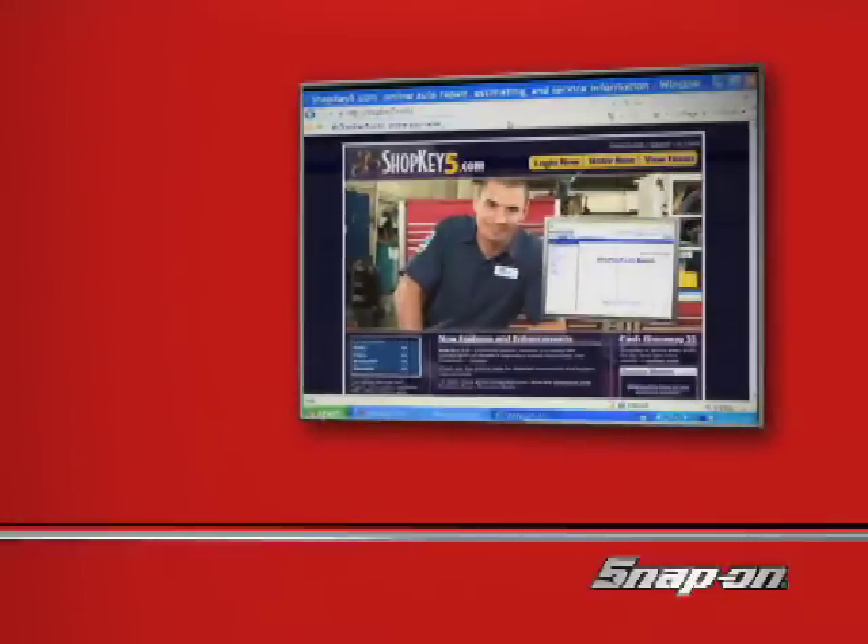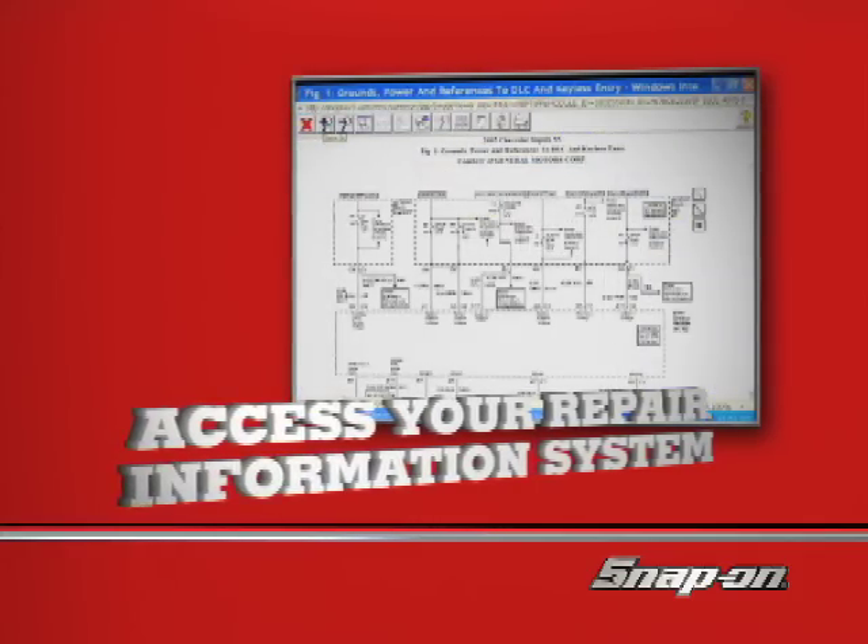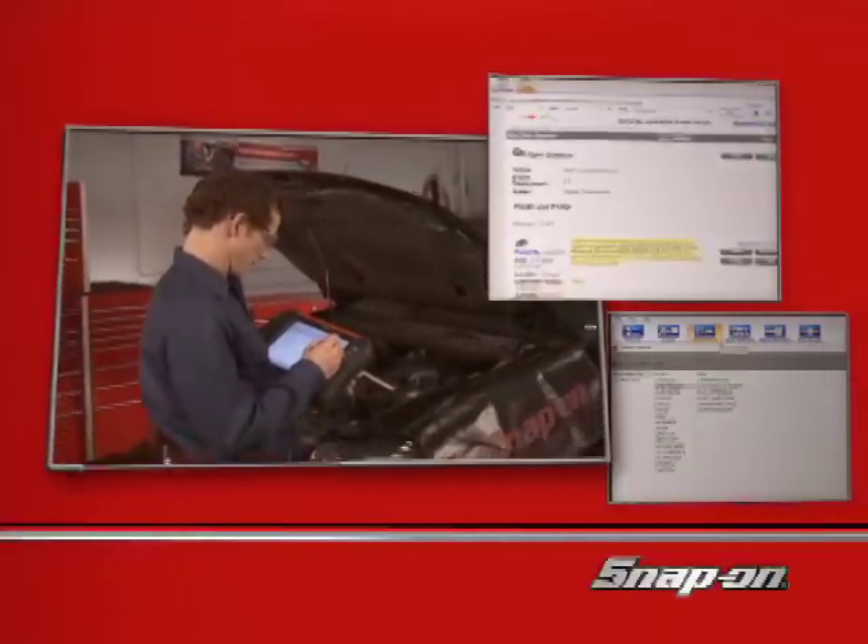ShopKey and on-demand subscribers can access their complete repair information system right on Veris. All that in one handheld unit? You've got to see it to believe it.